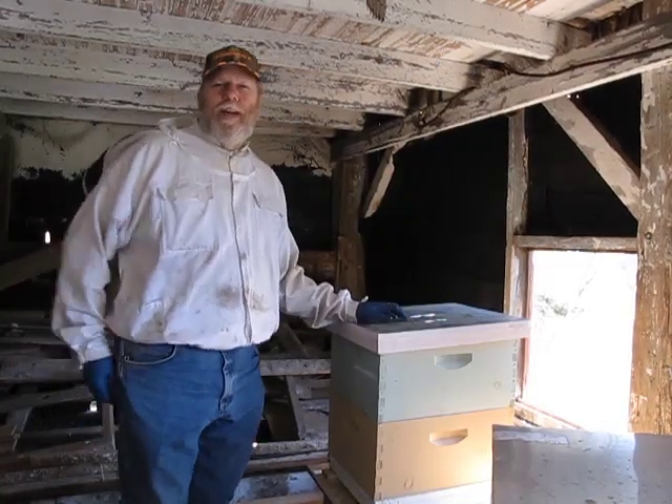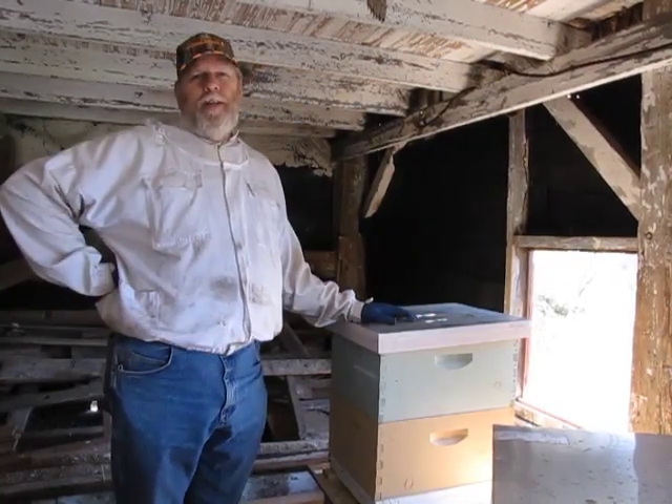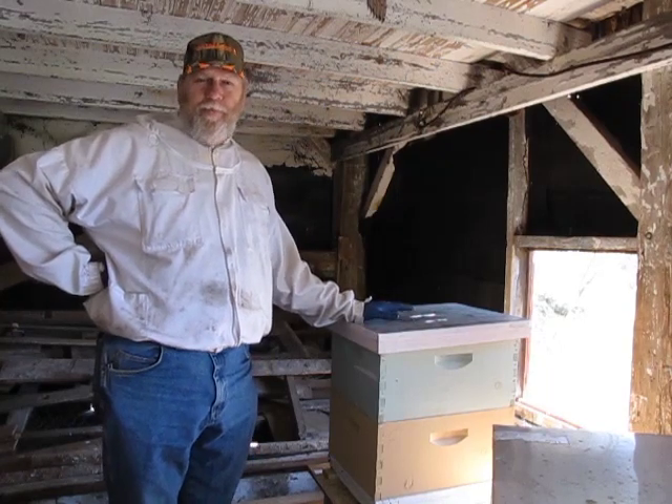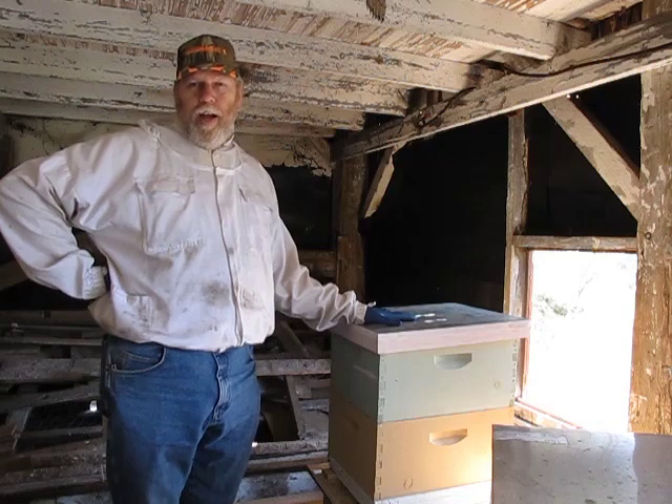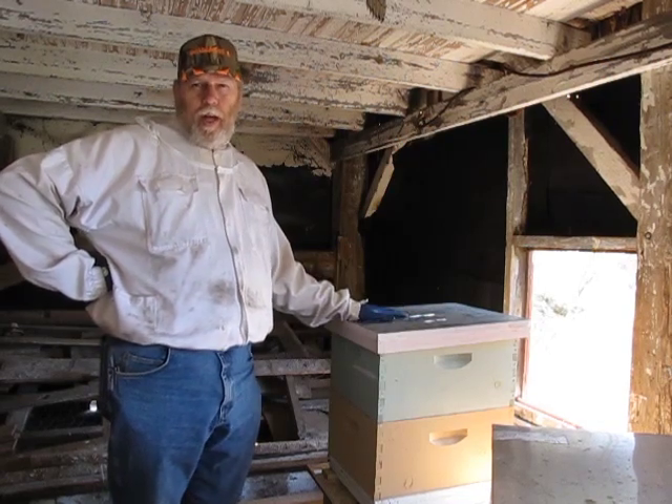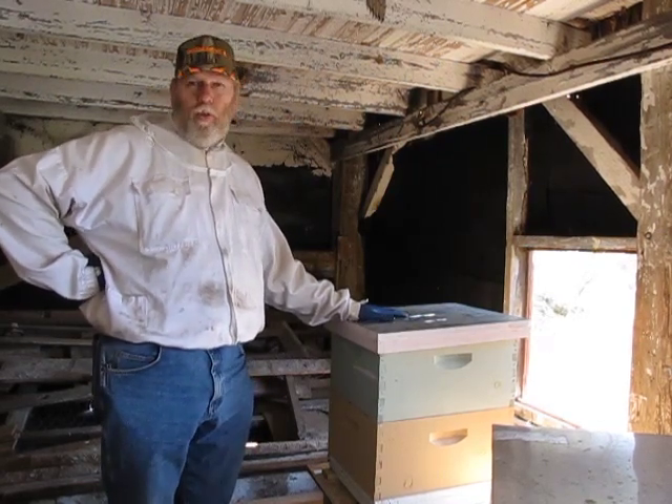Hi, welcome back to Alfred's Apiary. Today is a special day. I'm going to be splitting at least one of my hives — this one here, hive number one, Queen Victoria.